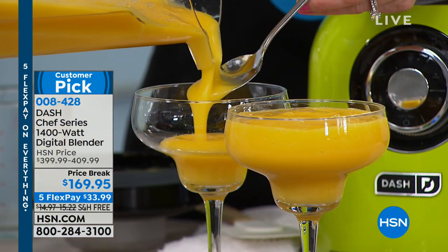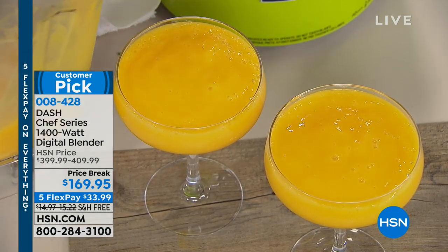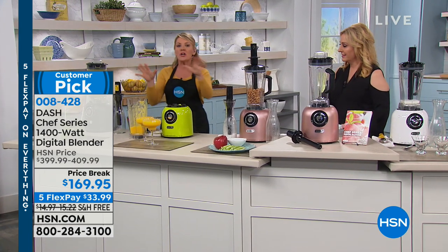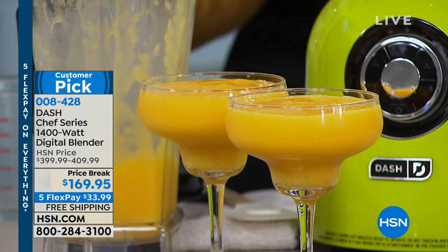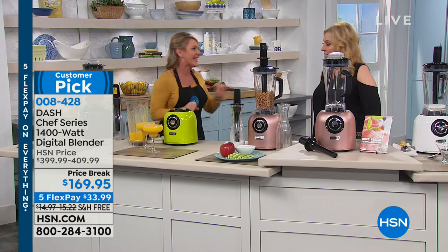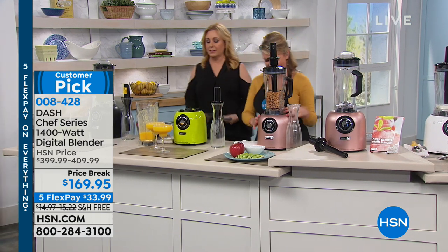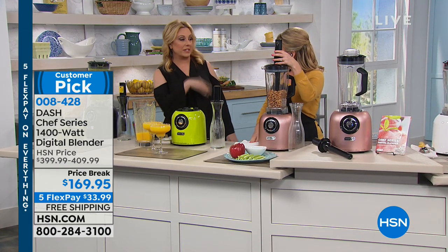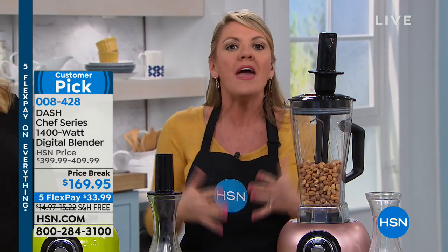This is a mango margarita. If you've ever looked at bar-brand blenders that make ultimate margaritas, they cost more than this and they're just for margaritas — and the consistency is not like this. That's like the slushie machines at the corner store. This blew my mind. And you're making it without added sugar, without corn syrups, without red dye. This is how you unprocess your food — Dash's motto is to enjoy what you eat without the chemicals and preservatives. This is clean eating.